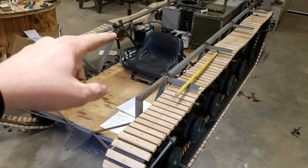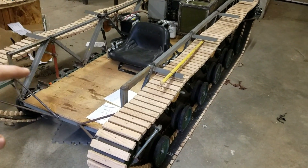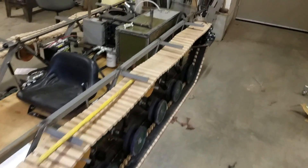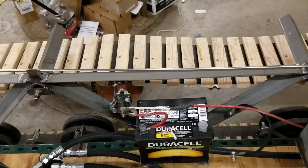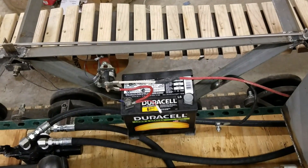Anyways, today I'm going to talk about the battery setup and the hydraulic hoses because I got those, and a couple more things with the reservoir and that kind of stuff. First off, we'll go over and talk about the battery because I did decide to convert it back to electric start instead of the rickety pull start thing that I had set up.